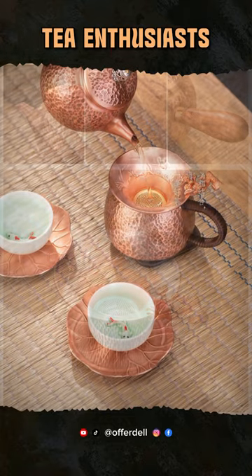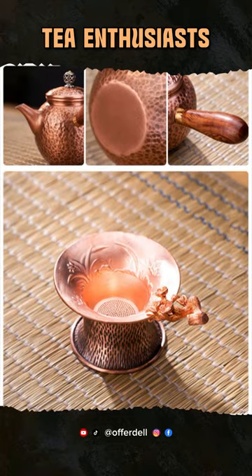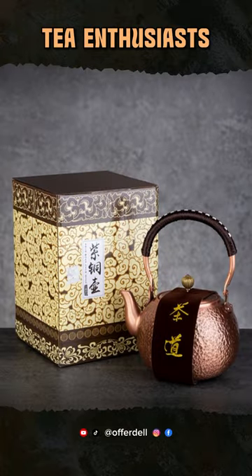Embrace the art, the history, and the health benefits of the GIA NXI Red Copper Teapot. Elevate your tea time with this exquisite teaware today.